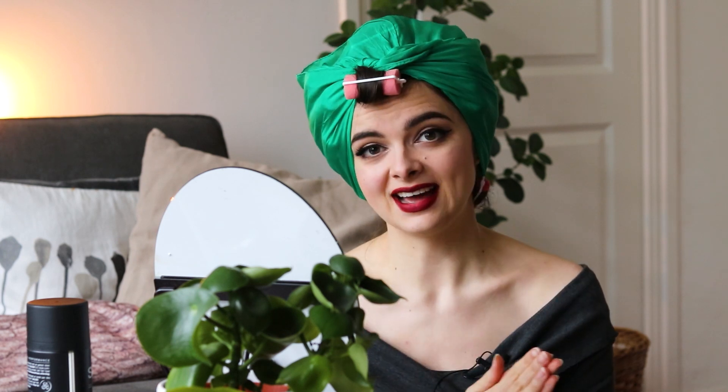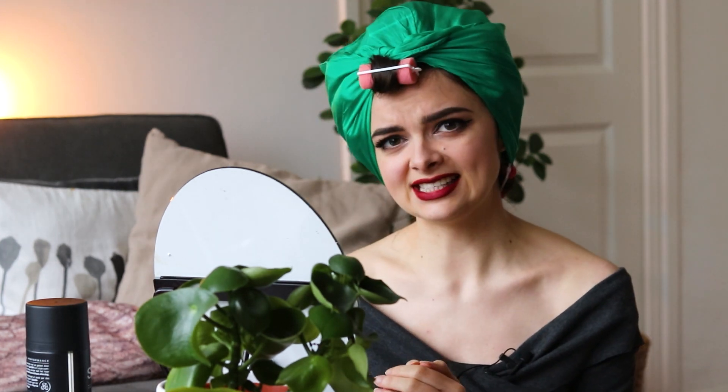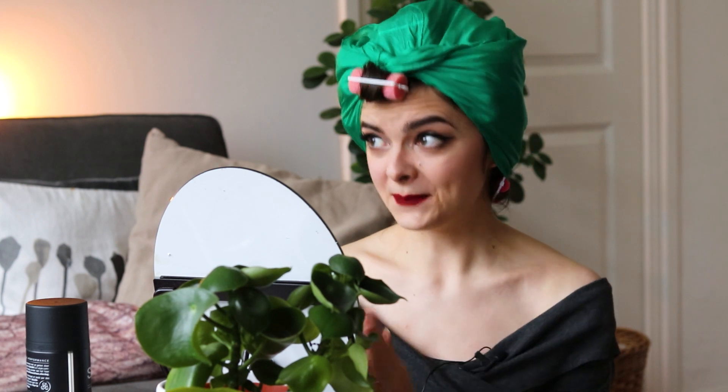If you've been following my hair tutorials for a while, you might know that sleek and perfect hairstyles aren't really my specialization. I am much better at hairstyles that are messy and romantic and kind of loose curls and things like that. Doing a hairstyle that is exact like this is something that I struggle with a lot, but that's also something I want to tackle, because you need to work on your weaknesses.